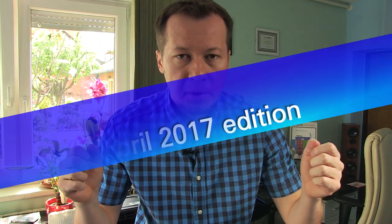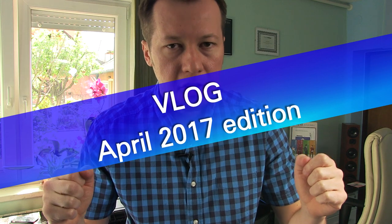Hi guys, welcome to TV Calibration with Darko, April 2017 edition. This is not like a monthly or weekly vlog — this is something I do once in a while.